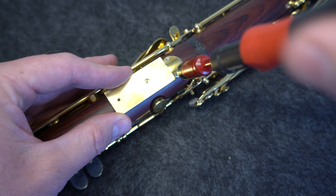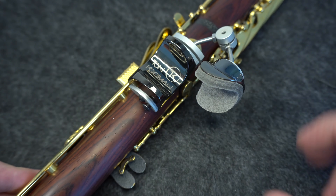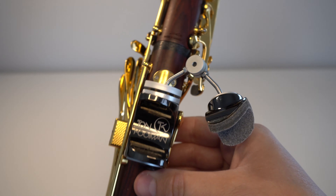Once the third screw is in place, that's it, you're done. Simply slide your new thumb rest into place from the bottom upwards, and you can customize it using the manufacturer's directions in any way that you wish.